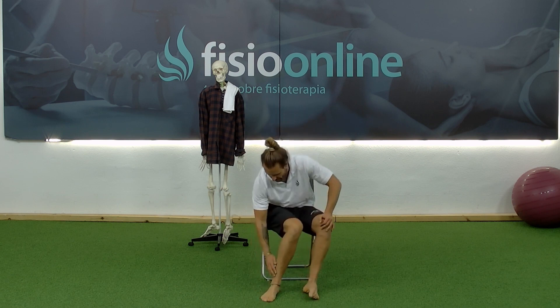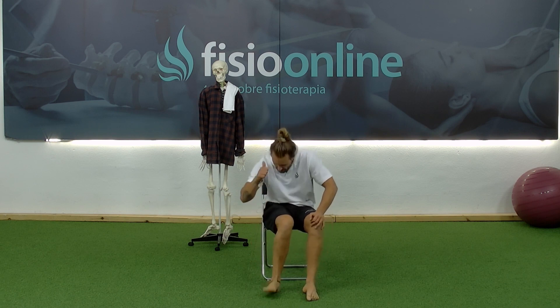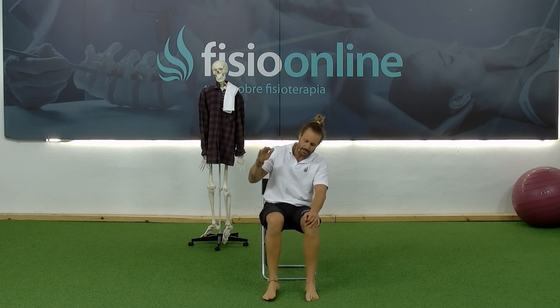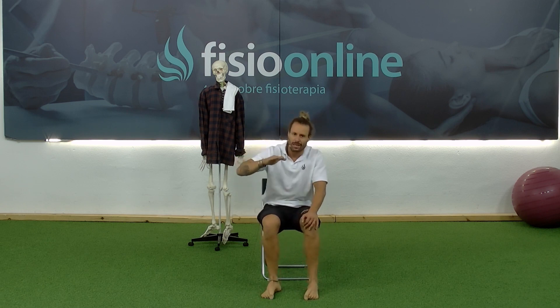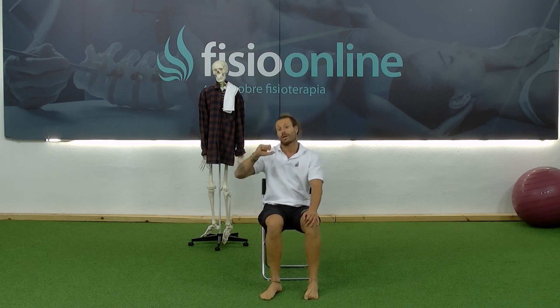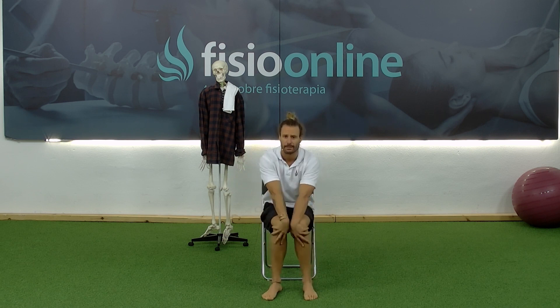This will allow us to work the anterior tibialis, which is the little muscle here that enables dorsal flexion, and then quickly it will allow us to work plantar flexion by applying force on the ground, which is what we do when we walk. We'll do this for 25 repetitions.